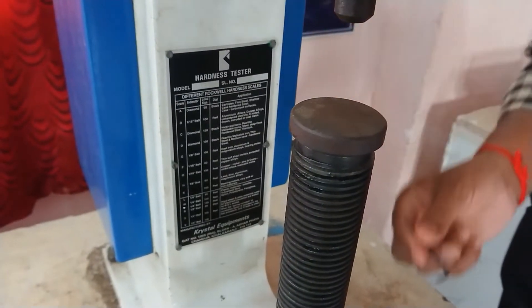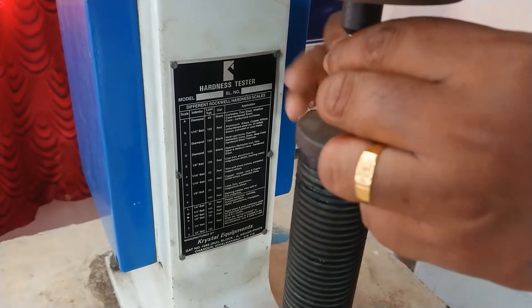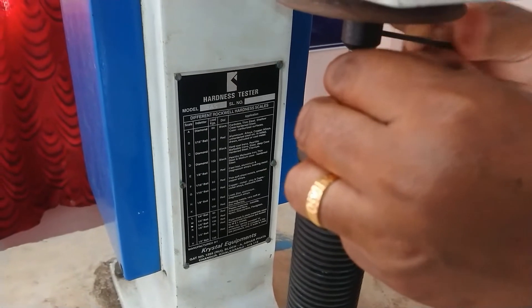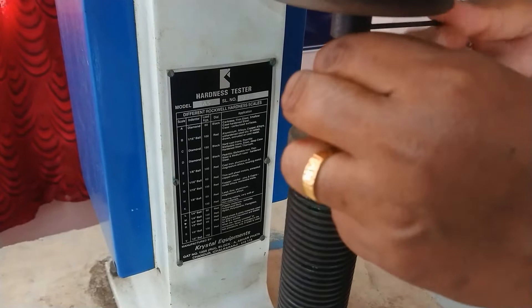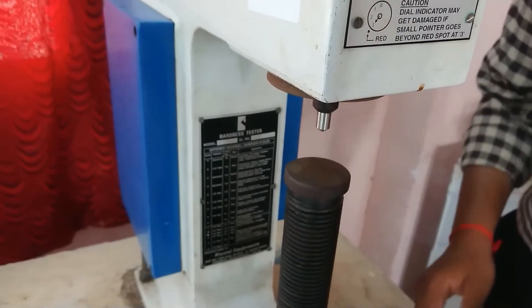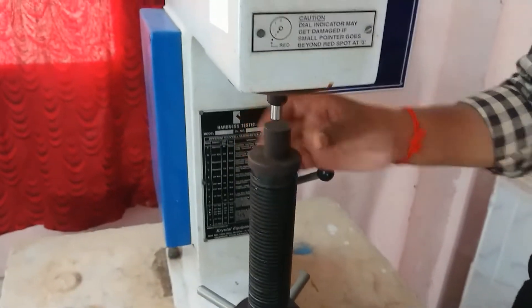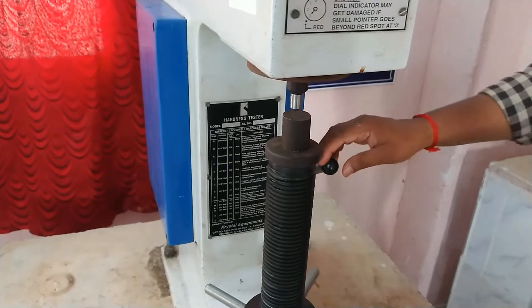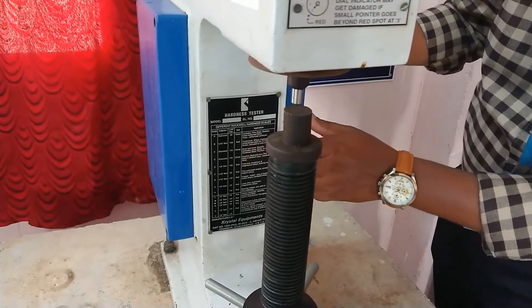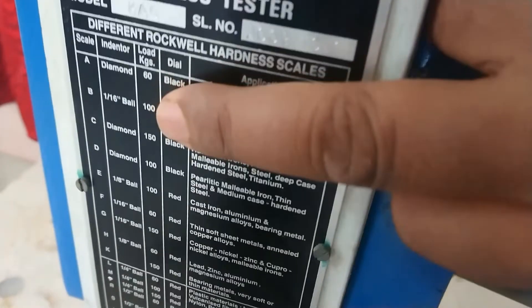Using the allen key you can fix the indenter. Once the indenter is fixed, you have to place the workpiece. For a diamond indenter on mild steel, apply a load of 150 kgf.